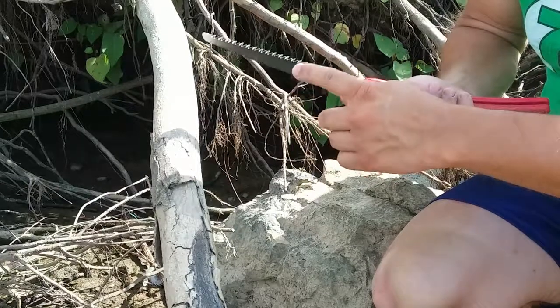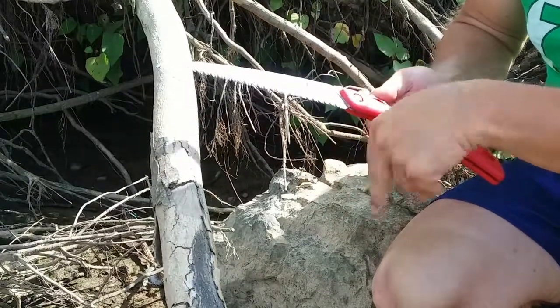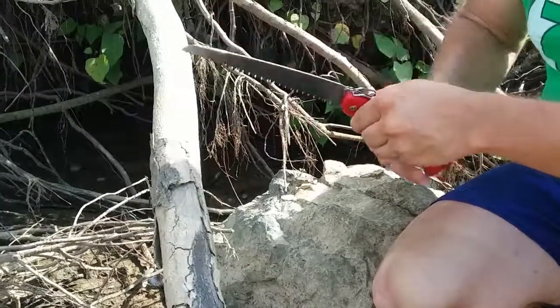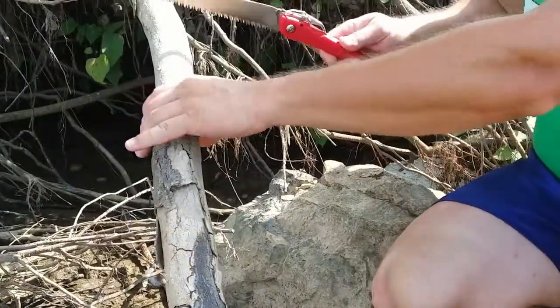Go ahead and open it up. This one has the teeth that do a crisscross instead of the saber cut, so they should slice through a lot easier going across the grain like this. Go ahead and check it out.